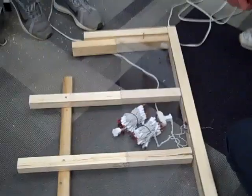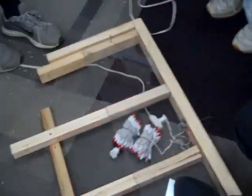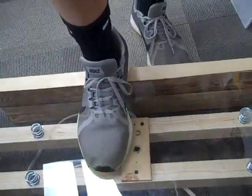We have two prototypes. One is a momentary switch with Christmas lights. The second one is a light bulb with springs, same momentary switch. The momentary switch will definitely be what we use. The question will be the lights.